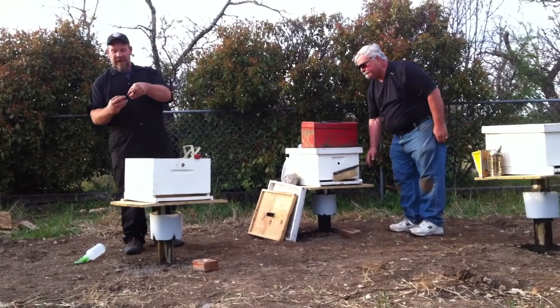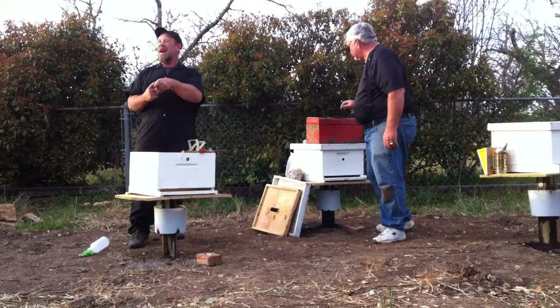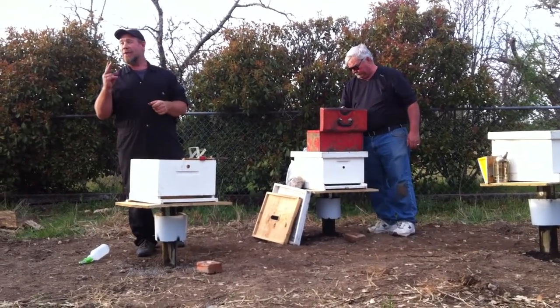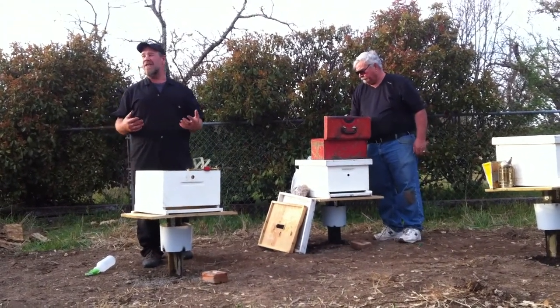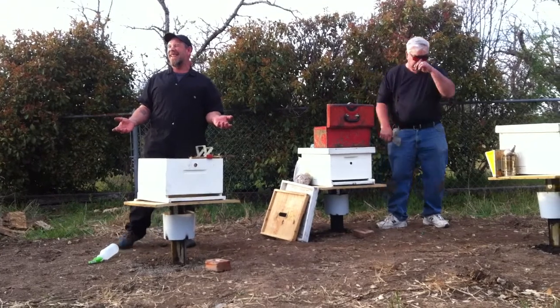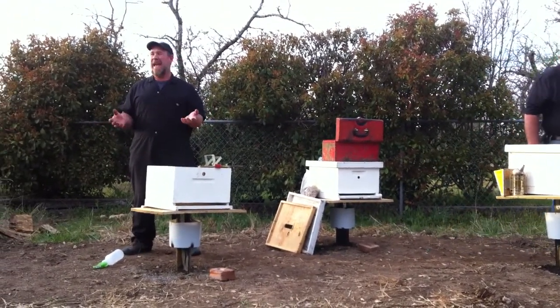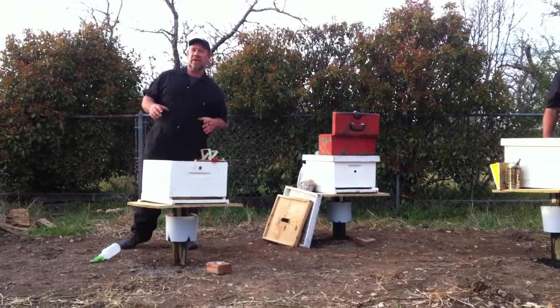So when you take that cork off, the bees start eating that candy because they want to get to that queen — they've got to get her out. Take the cork off. Check it twice. Make sure you've got the cork off. Because you come back in two days or two weeks and she'll be dead — she's not out of there, or they couldn't feed her, or they panicked. So make sure you take those little corks off.